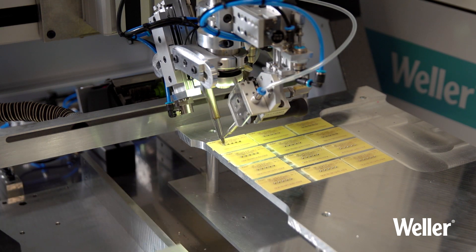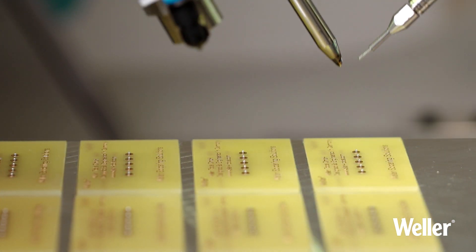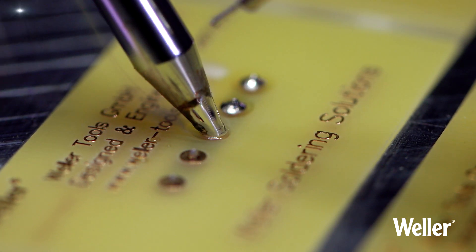A double drawer system allows continuous production, thereby providing much higher process throughput. The WT-BR1000 allows up to 50% cost-saving versus hand soldering.